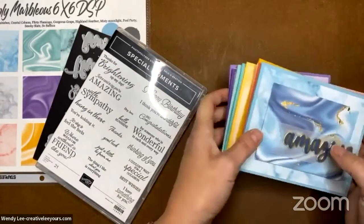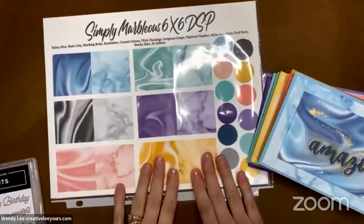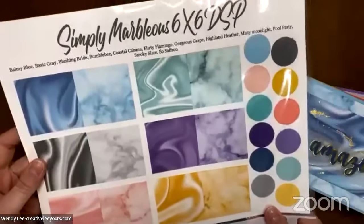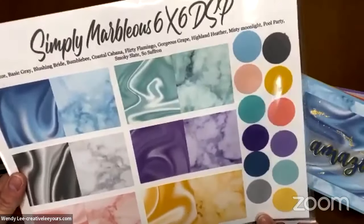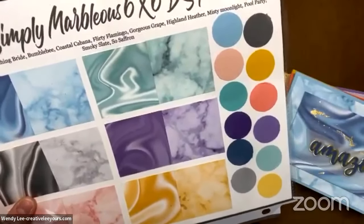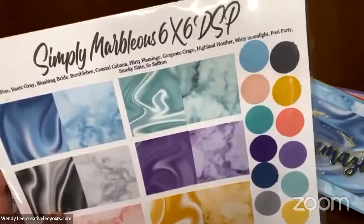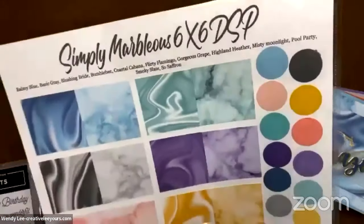We'll have it in every one of the colors and patterns that are in the Simply Marvelous designer series paper — one of the gorgeous paper packs you can get for free with a $50 purchase, before shipping and tax. Don't forget to watch that when placing your online order. It makes me so sad when someone places a $49.10 order and misses the opportunity. Sadly, there's no pop-up on the Stampin' Up website when you're ordering that lets you know you're close.